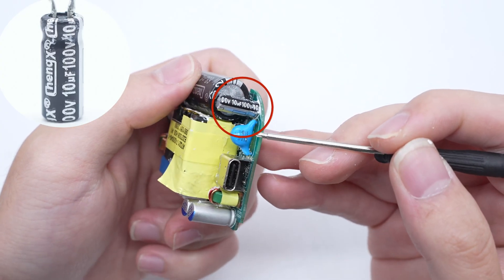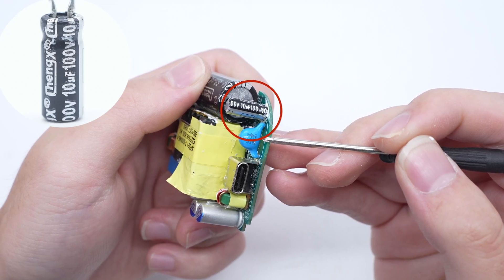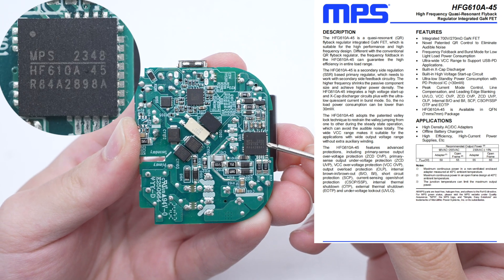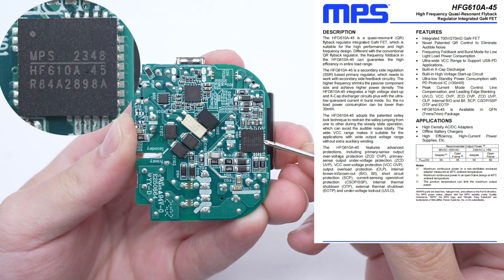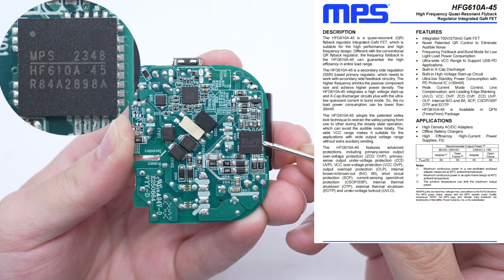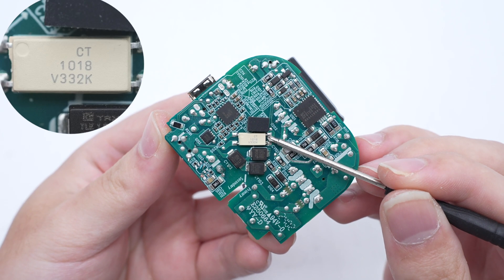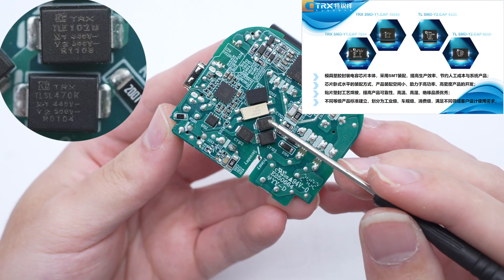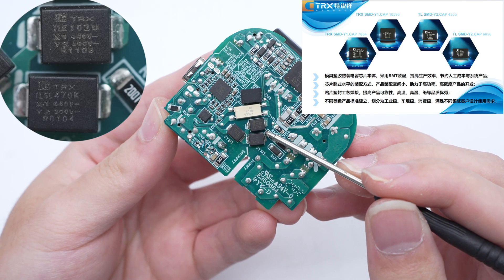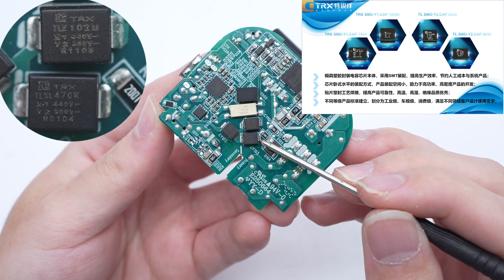The capacitor that powers the master control chip is from Chinks, rated at 100 volts 10 microfarad. The GaN IC is from MPS and adopts a QFN package — it is a QR flyback regulator GaN FET suitable for high-performance and high-frequency design. The CT1018 optocoupler is used for output voltage feedback. The three SMD Y capacitors are from TR — small and light, making them very suitable for high-density power products such as GaN fast charging.